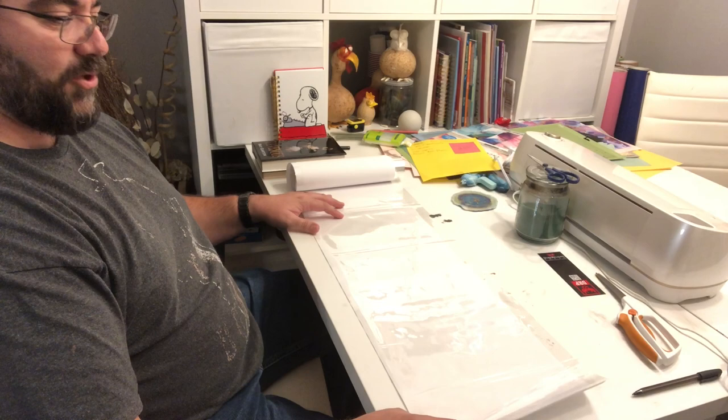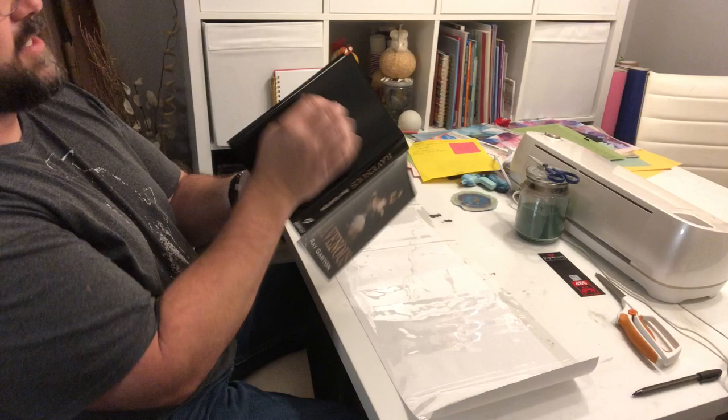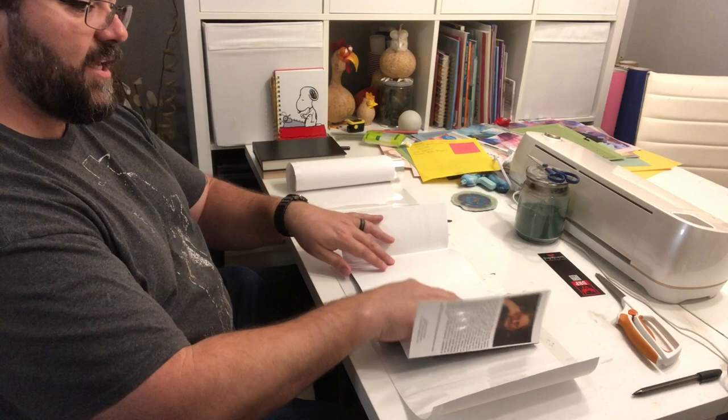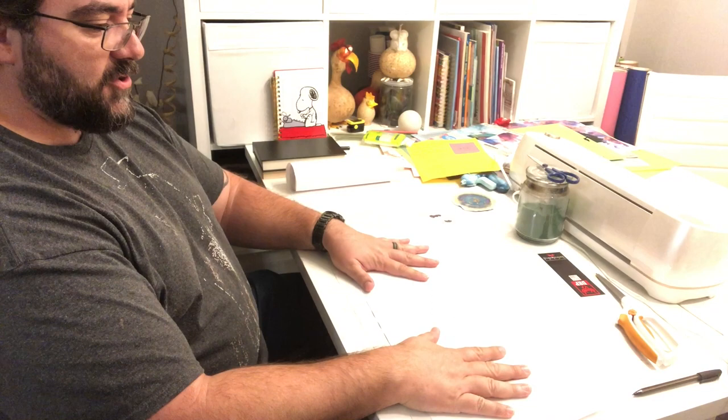I'll take my book — in this case it's "Ravenous" by Ray Garton from Gauntlet Press. First off, I take the dust jacket off, lay it down flat. This is how I do it; again, you do it however you want, but this is how I do it. This is a new book so the dust jacket is thicker and stronger, not as fragile or brittle as some classic novels.